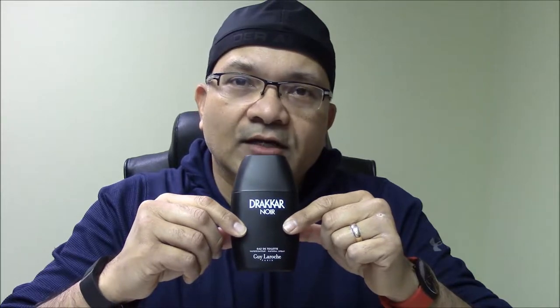It's still around, which shows it's withstood the test of time — definitely a classic. Some people might think it's dated, but I think it goes for all ages and all kinds of climates. So let's do the unboxing of Drakkar Essence.